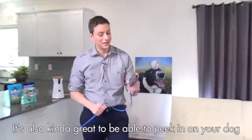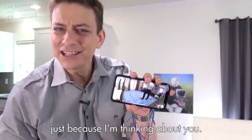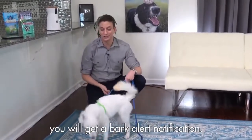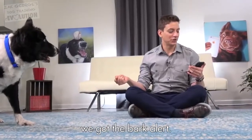You can use the Furbo for training. It's also kind of great to be able to peek in on your dog and say, 'Hey, I want to give you a treat, just because I'm thinking about you.' If your dog starts barking while you're away, you'll get a bark alert notification. Let's test it — and straight away there, we got the bark alert.